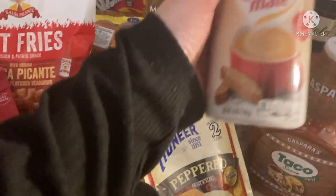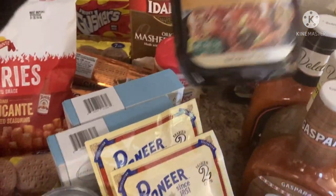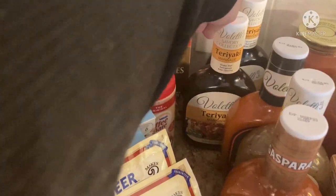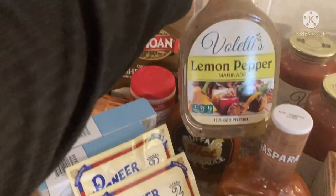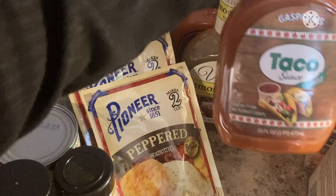I picked up this canned meat original — I'm also going to do a recipe with this, so stay tuned for that. And then I finally found the Valetti's teriyaki marinade, so I grabbed two of those. I haven't tried it yet, but just in case I do like it and can't find it anymore, I grabbed two. And then I grabbed another one of the Buffalo hot wing sauce and another lemon pepper from my last Dollar Tree haul.